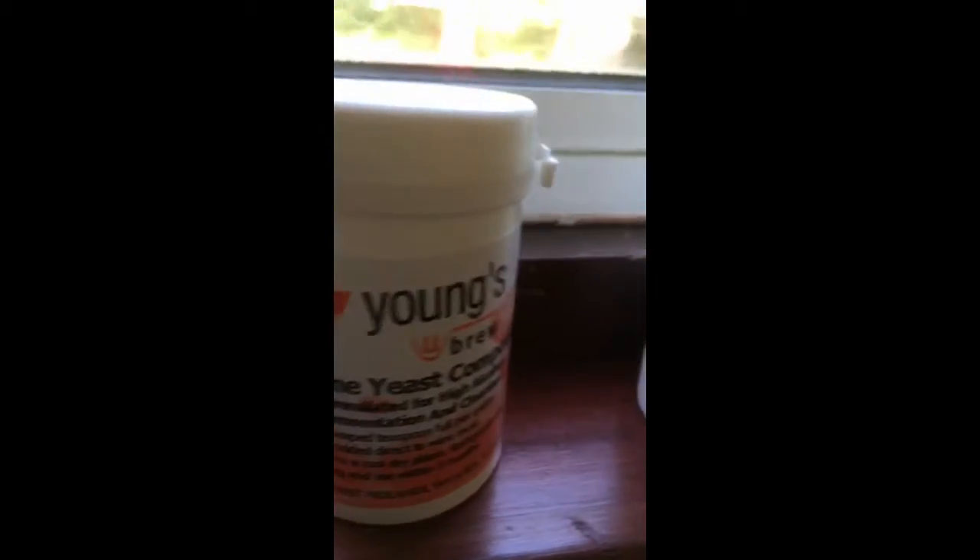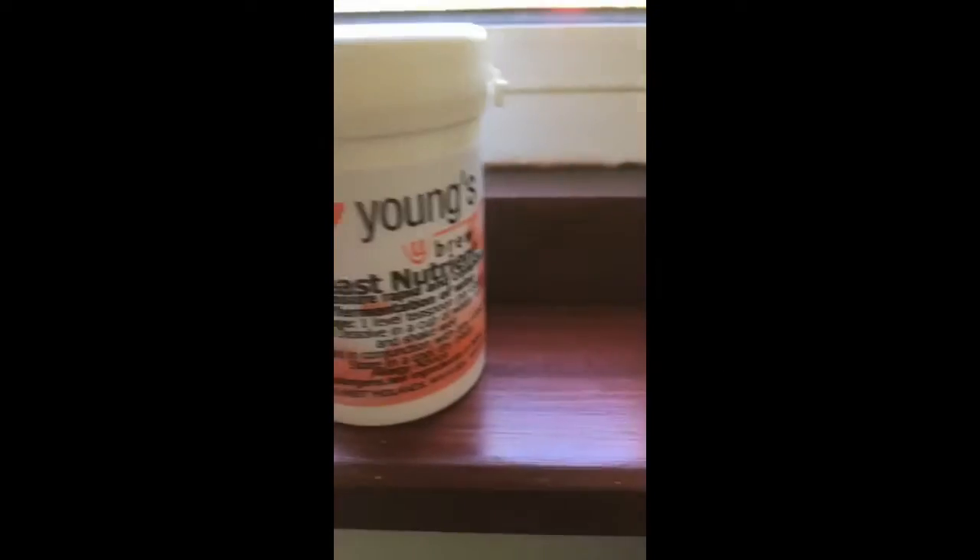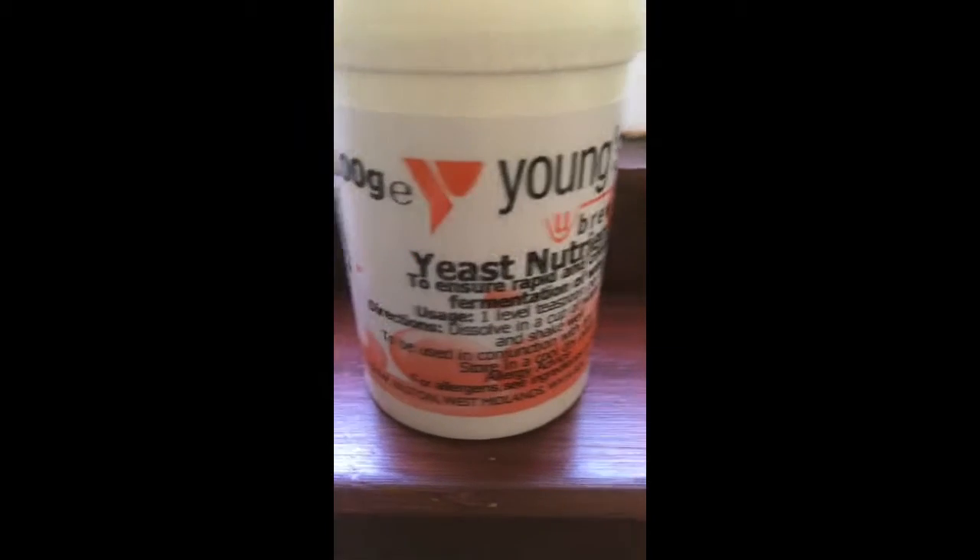This is a yeast compound that I use, and I also use a yeast nutrient. These can be bought really cheaply online, or if you have a home brew shop near you, you can get it from there. In Glasgow there is one. Thanks for watching part one.